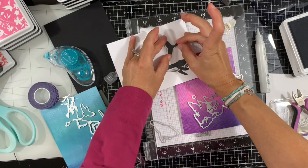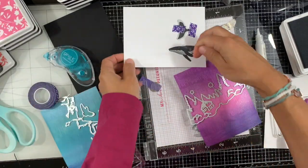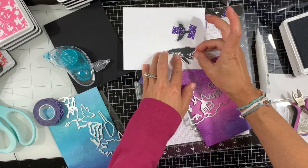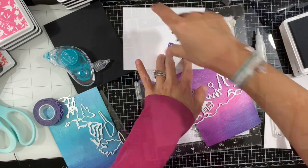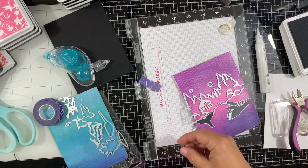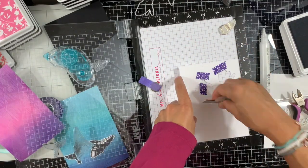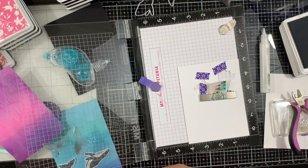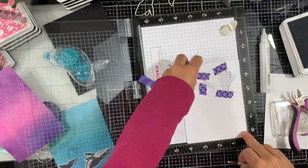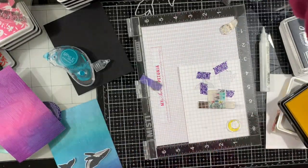Next I'm using the coordinating die to die cut those two images, securing it with some purple tape. By magic of YouTube, we have those two elements already cut. I'll set those aside. Next I'm putting my piece of cardstock back in my MISTI and I'm using the moon with reactive ink, lemon drop.